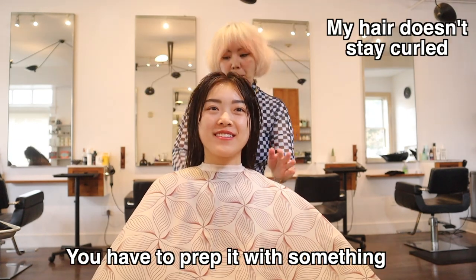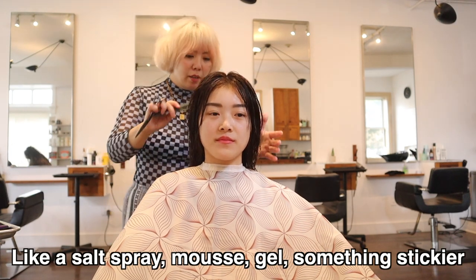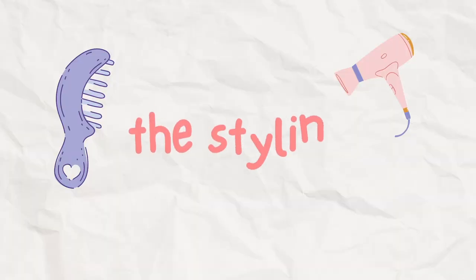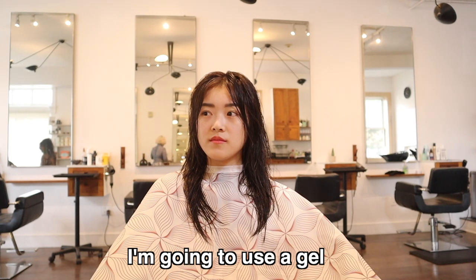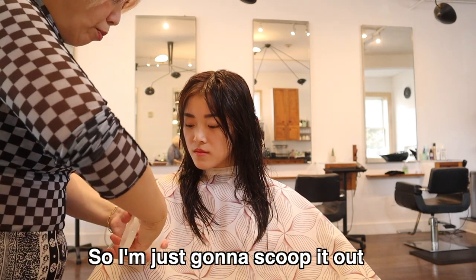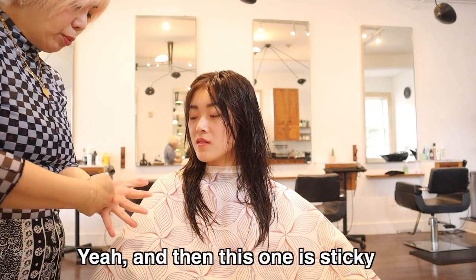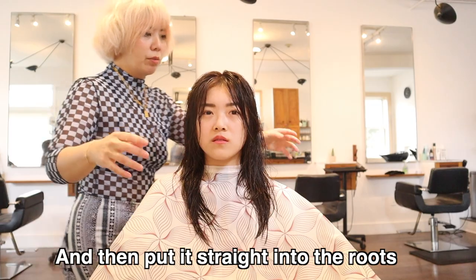You have to prep it with something because your hair is so silky — like a salt spray, mousse, or gel, something stickier. I'm going to use a gel — I'll just scoop it out on my knuckle. It smells good! And then this one is sticky, so I'm just gonna emulsify it in my hand and put it straight into the roots.